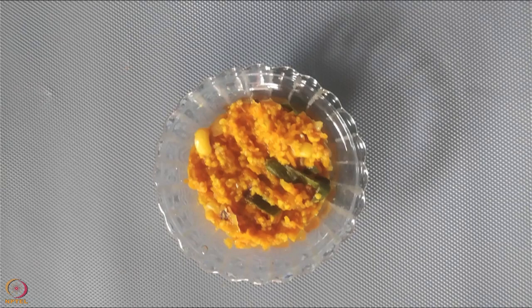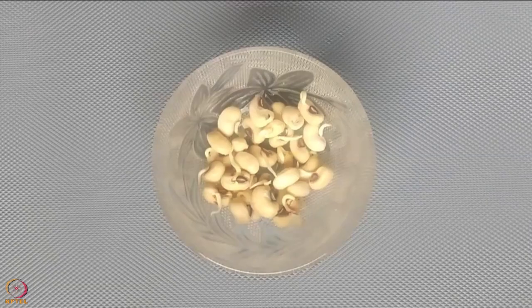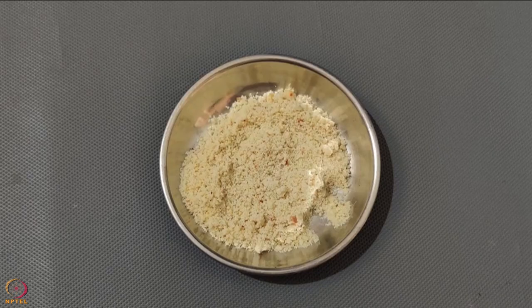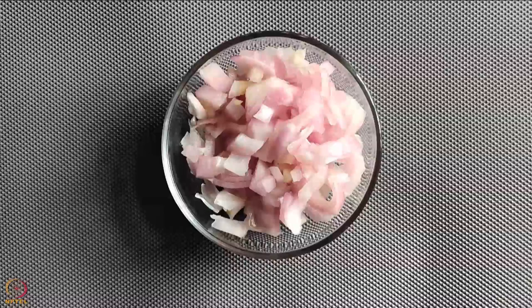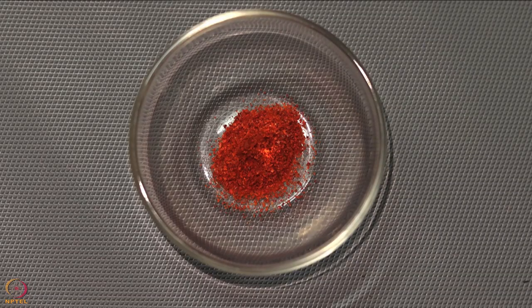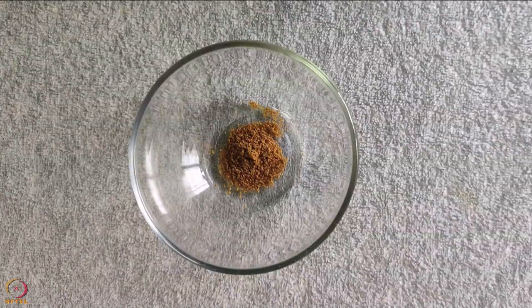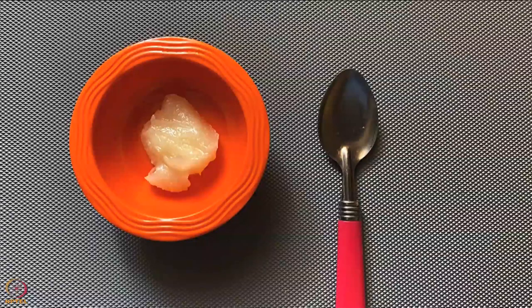The next recipe is foxtail millet pulao. Ingredients required are 1 tablespoon soaked foxtail millet, 1 tablespoon sprouted black-eyed beans, 50 grams curd, 2 teaspoons peanut powder, 4 teaspoons grated carrot, 1 small chopped onion. The spices needed are 1/4 teaspoon turmeric powder, 1/4 teaspoon chili powder, 1/4 teaspoon cumin powder, 7 to 8 curry leaves, a pinch of salt, and 1 teaspoon ghee.